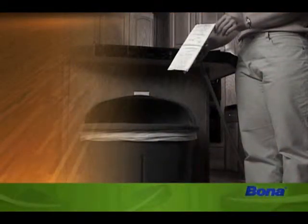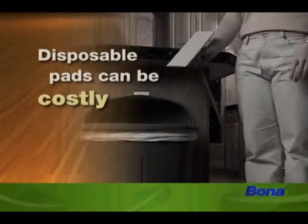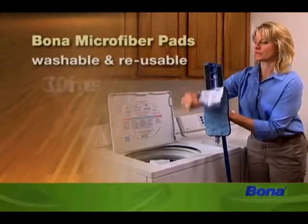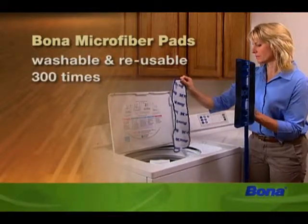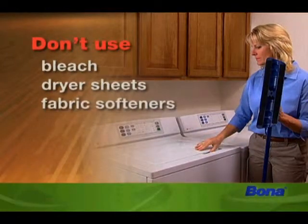Here's a nice fact about cost. Unlike disposable pads and cloths that can cost up to $70 per year by constantly replacing them, all Bona microfiber pads, cloths and dusters are washable and reusable — you can wash them up to 300 times. Don't use any bleach, dryer sheets or fabric softeners though, as they will diminish the natural cleaning characteristics and electrostatic charge of the microfiber.